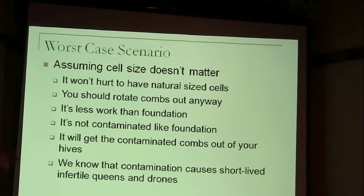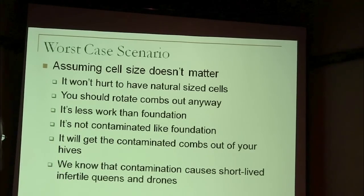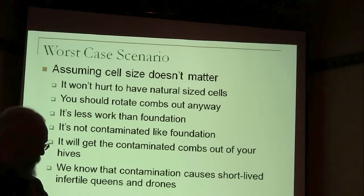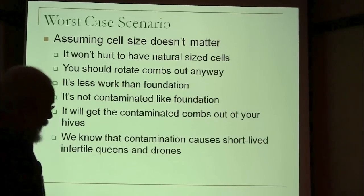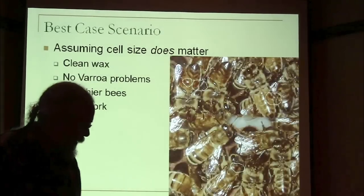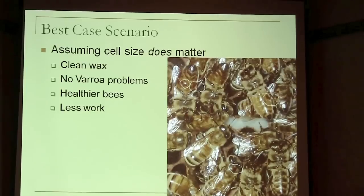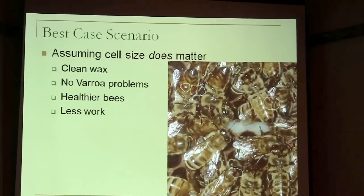If you're using any kind of chemicals, you should rotate your combs out, and if you're going to rotate your combs out anyway in five years, you could have all natural cells. Here's a big one for me — it's a lot less work. Your natural comb is going to be uncontaminated, and in the process of rotating them through, you'll get all those contaminated combs out of your colony. We already know the contamination causes short-lived queens and infertile drones. Best case scenario, assuming cell size does matter for the health of the bees and for varroa mites, you not only get the clean wax but also overall healthier bees — and you still get the less work.